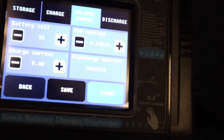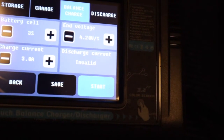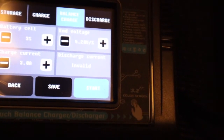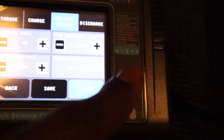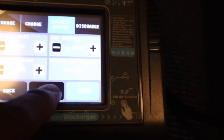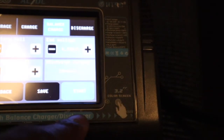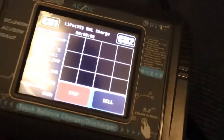So I put my charge current down to three amps. I usually like to charge my batteries a little slower — that's just my personal preference. The default was five, I dropped it to three. At the top you can see the different options: storage, charge, balance charge, or discharge. I'm going to go with balance charge, as most people do. I'll hit save to save those settings, then go back and hit start.